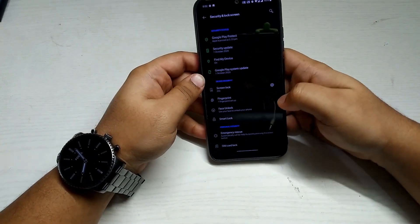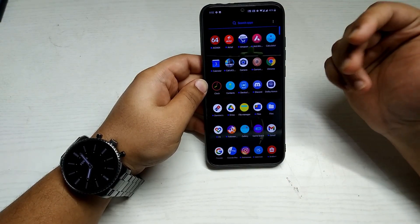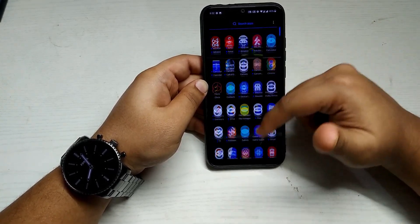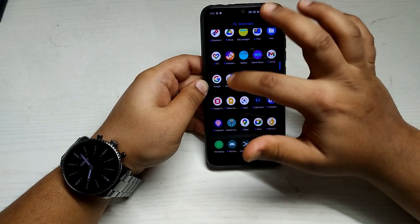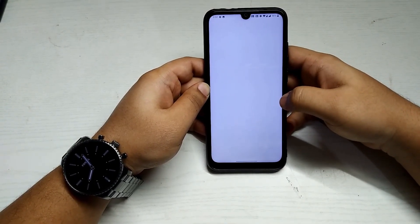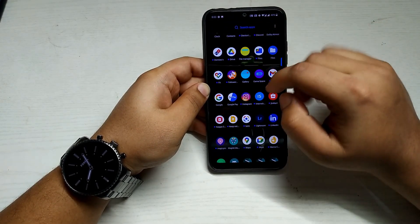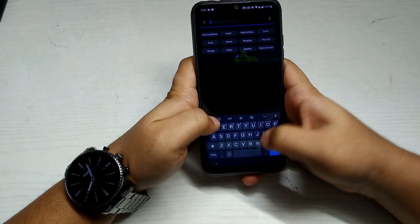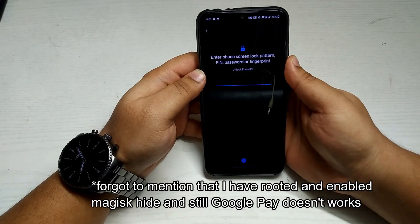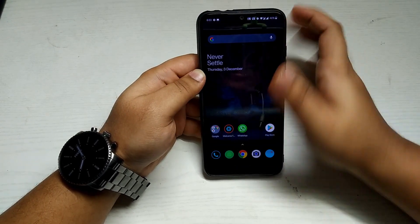The app drawer looks good — system icons are in the Cyberpunk style by default. However, Google Pay is not working in this custom ROM either — a white screen appears, just like in the McLaren Edition. PhonePe, on the other hand, is working fine.